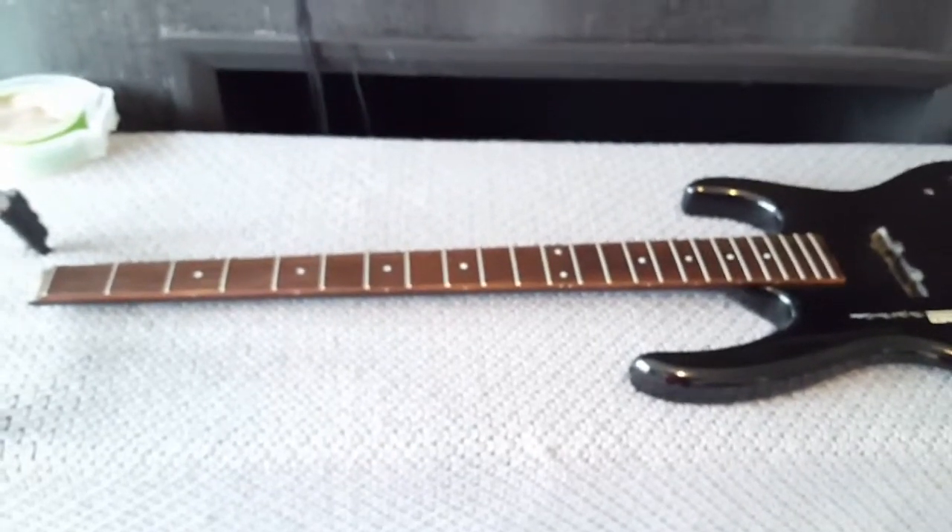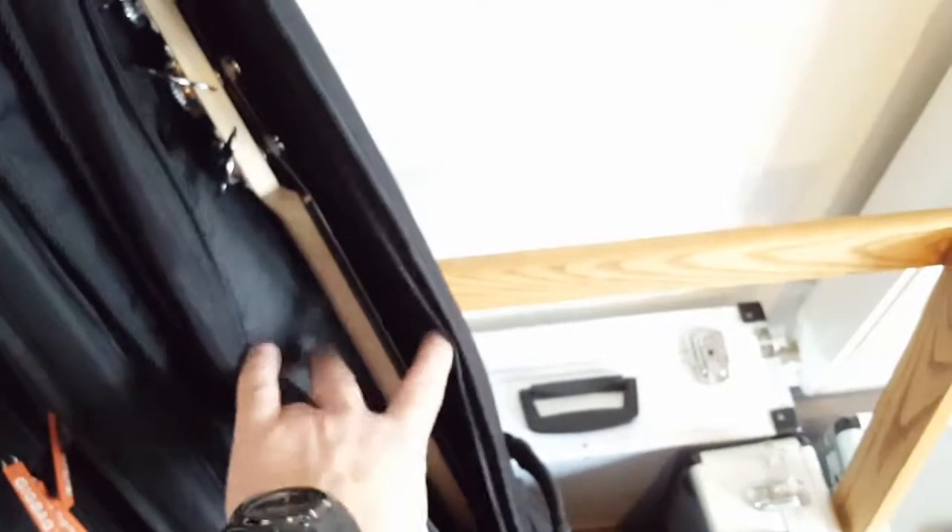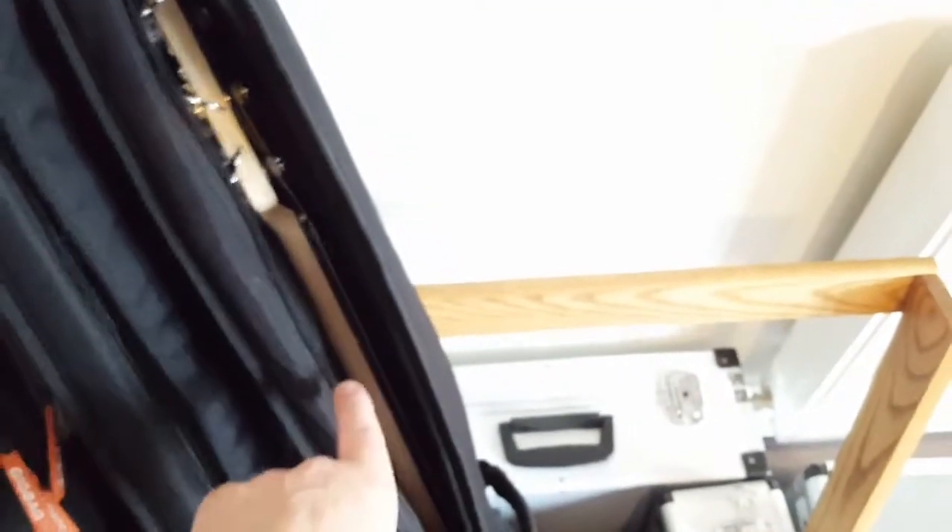The Fender Jaguar - I'm going to take the neck off of that to measure up. And I am also going to do a level, crown and polish on this neck, because I haven't done that since I've had it. I haven't got any issues with it, but while it's off I'm going to do it anyway, just so that all the frets are level and polished.